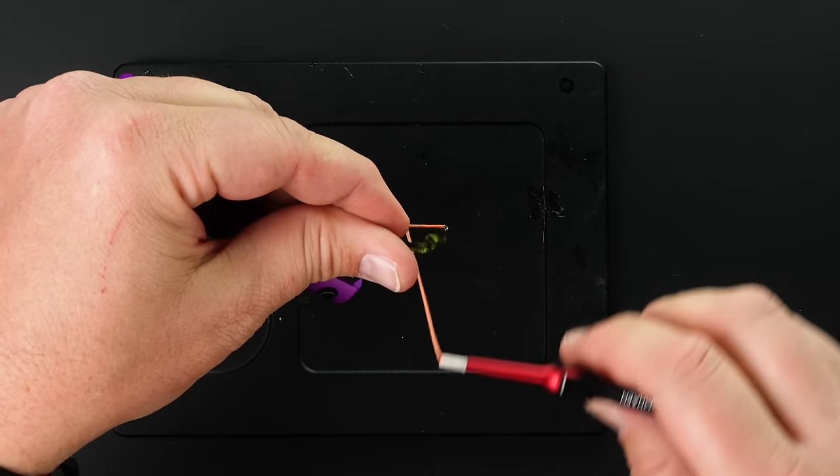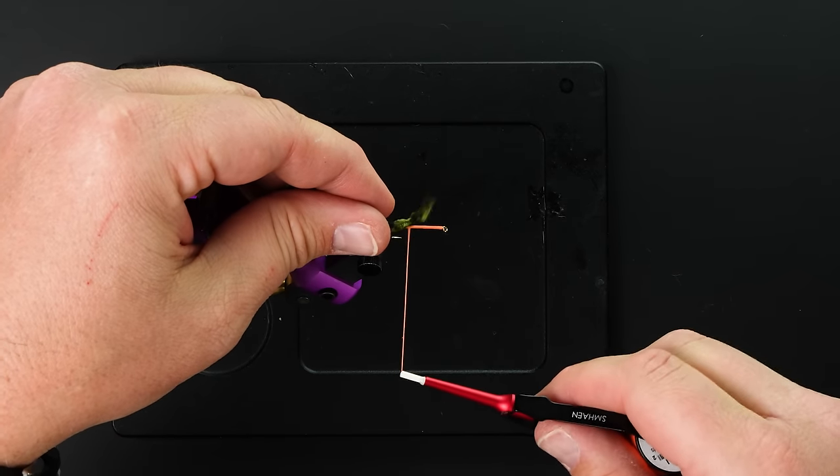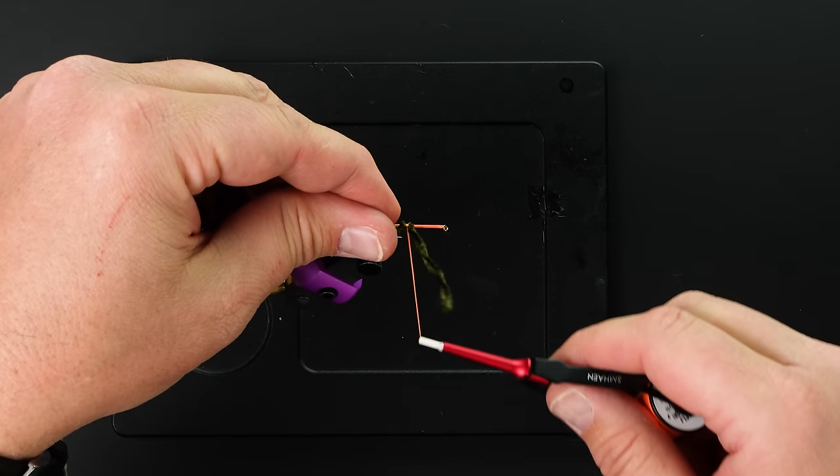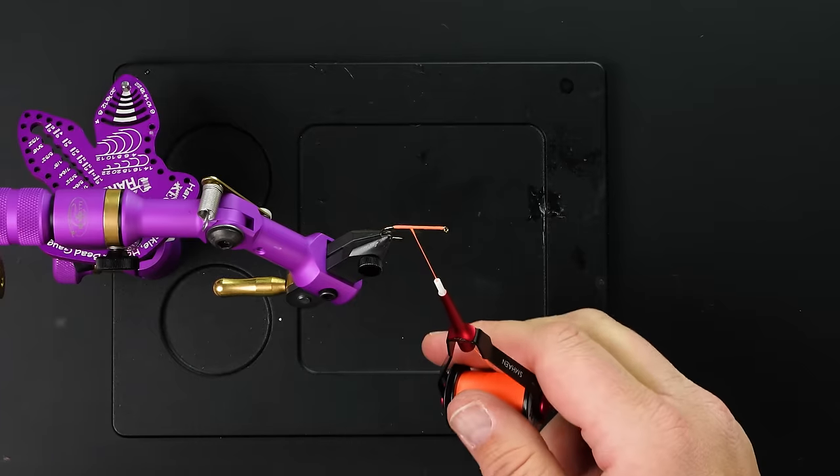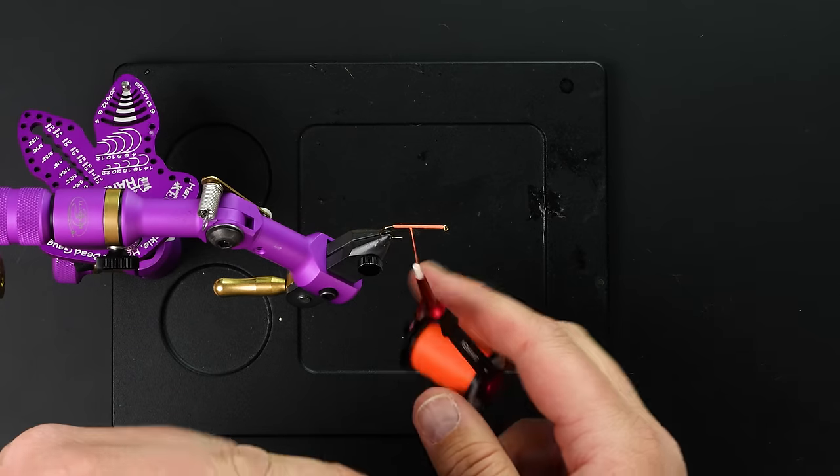Even if I do a loose wrap and then catch it, it's still going to want to pull that around on the other side of the hook. Then you have to come in here and adjust it all up. So I'm going to show you what's called a pinch wrap.